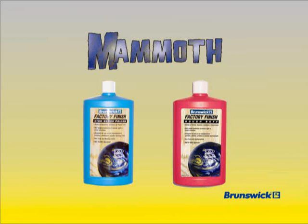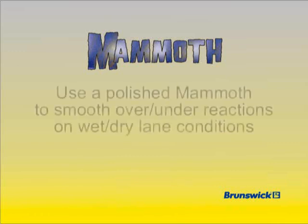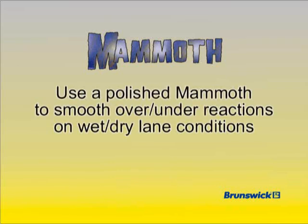Dull surface finishes can sometimes hook too early, resulting in reduced back end reaction and hitting power. To increase length, polish the surface with either Brunswick's factory finish high gloss polish or rough buff. After polishing, your Mammoth will go longer in the oil and react stronger to the dry, creating an arc that, while still even in character, is slightly more skid-snap than the out-of-the-box reaction. A polished Mammoth has a slightly lower hook potential and is an excellent choice for smoothing the over-under reactions bowlers sometimes see with reactive cover stocks when bowling on wet-dry lane conditions.